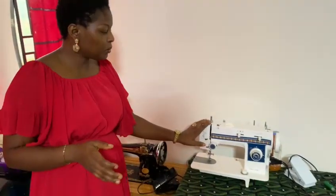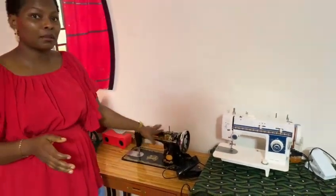Hello viewers, welcome back to my channel. I want to thank every one of you for joining us today. In today's video we'll be talking about an electric sewing machine and a manual machine.